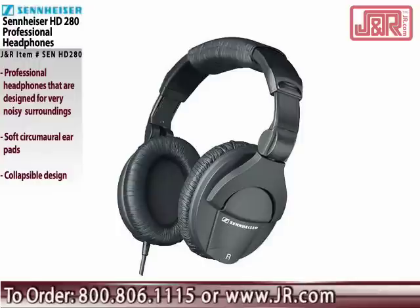If you'd like a pair for yourself, you can call 800-806-1115 or go to JR.com.